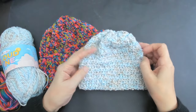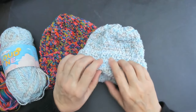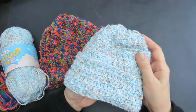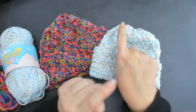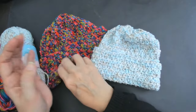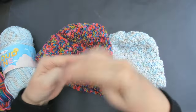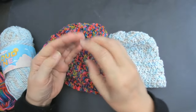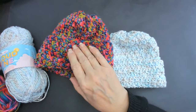Hello everyone and welcome back to my channel. Today I'm going to show you how to do these really simple little hats. You can put a pom-pom on the top - you can either buy pom-poms from Amazon, or you can make your own. Just wrap the yarn around your hand, tie it in the middle and snip it, and you can make yourself a pom-pom.